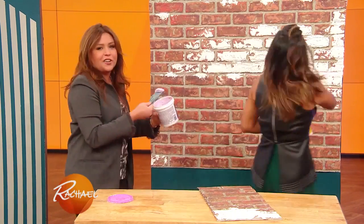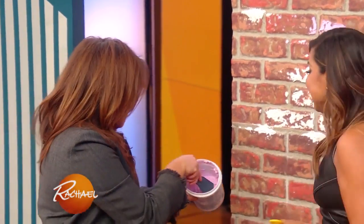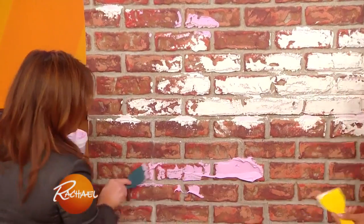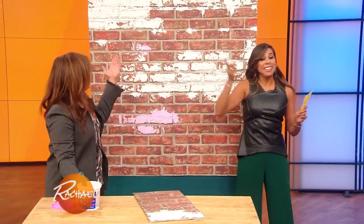She loves this stuff — I sound like Cookie Monster all the time. I want to play with spackle. Just scoop a lot out, don't be shy. This may be common sense, but obviously it goes on pink. I like that kind personally, because when it dries you know it's dry because then it's white. It turns white when it dries. You get this gorgeous effect — look at that. It's awesome, and it's perfect for behind a bed as an accent wall.